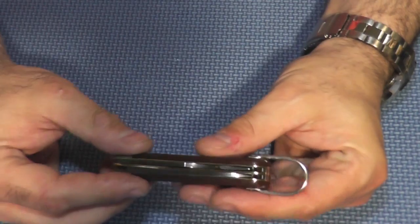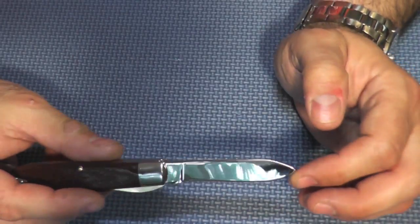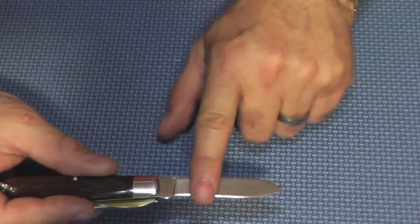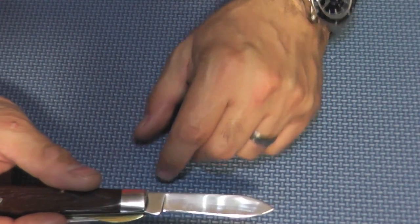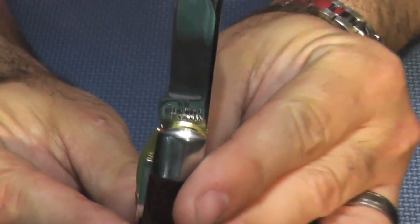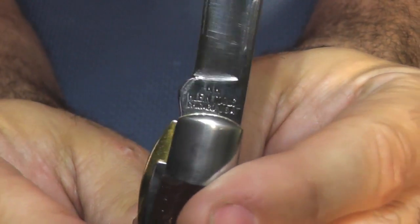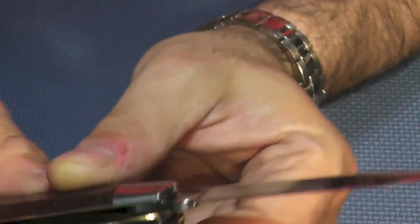You have a spear point blade — a very common blade, especially among the old guys. You can see how shiny it is and how easily it picks up fingerprints now, because it did not come this highly polished. Let me wipe it on my shirt. It's a really gorgeous knife. You can see it says Klein Knives, made in the USA — still being made in the USA. Really, really nice.